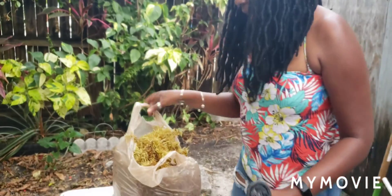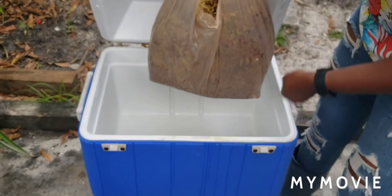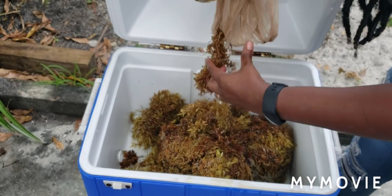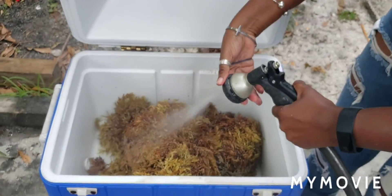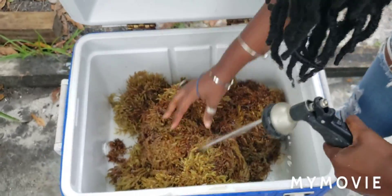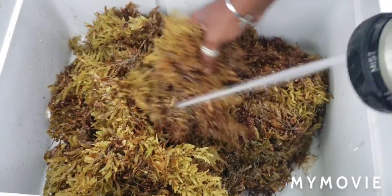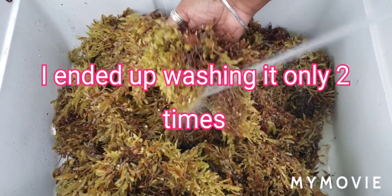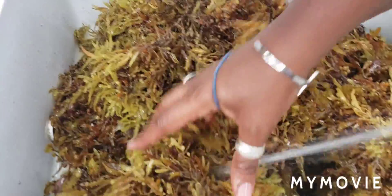To wash the seaweed, you're going to take a bucket. I have this old cooler sitting around the garden, so I'm going to use this cooler as my bucket. I'm going to dump the seaweed in here and wash it thoroughly several times — probably at least five or six times to get rid of the excess salt. I'll fill this up with water, pour the salty water off, doing it several times until we get rid of all the excess salt, and then we'll be ready to make our seaweed tea.